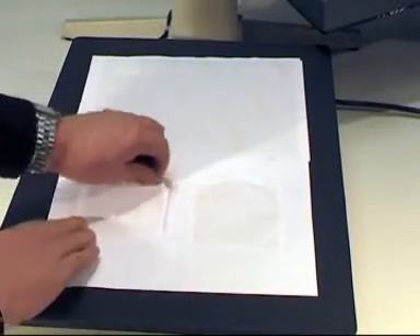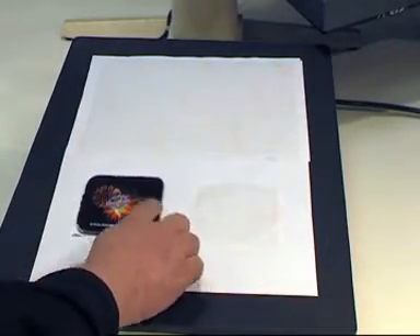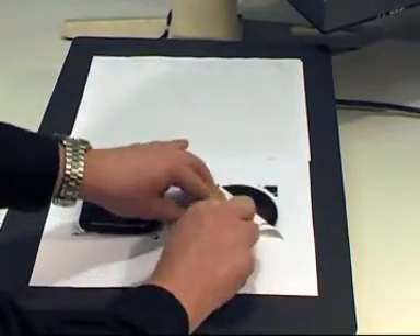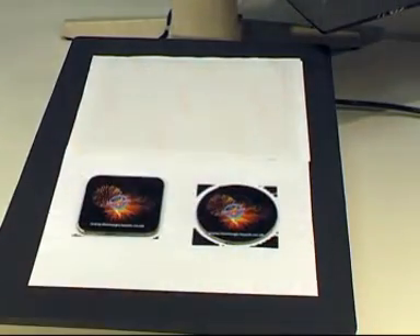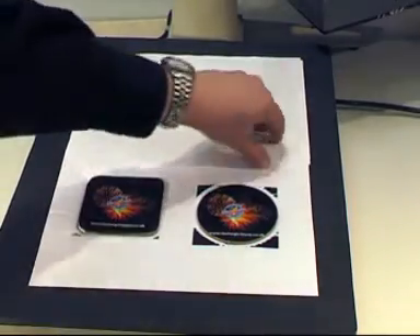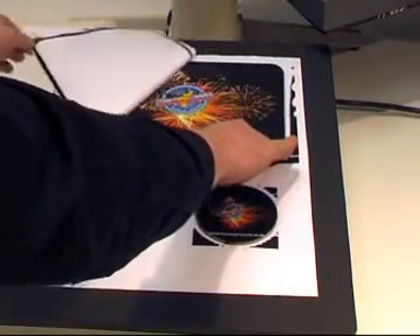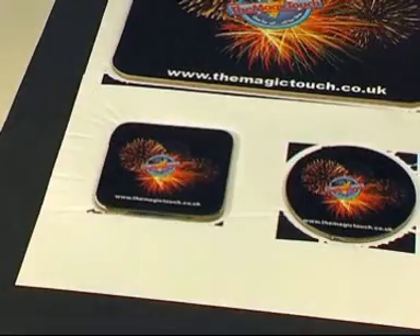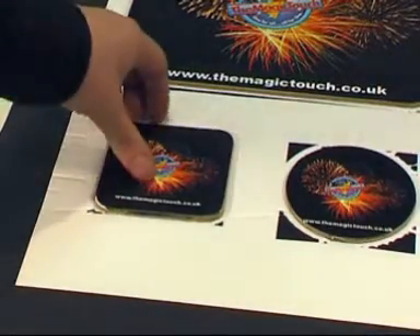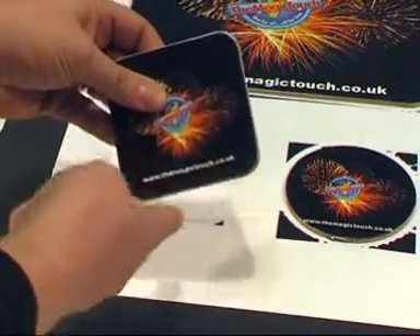When cool to the touch, peel transfers in one smooth movement. If you see any excess toner, gently remove when cold.